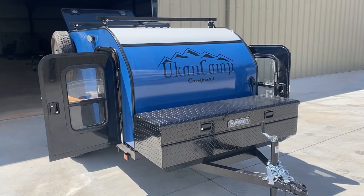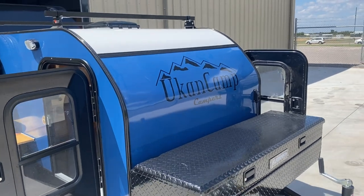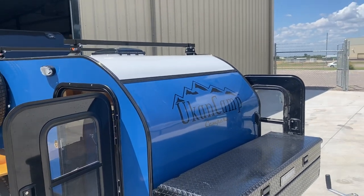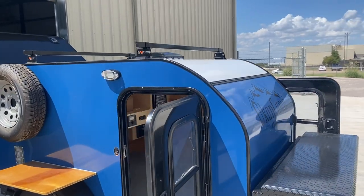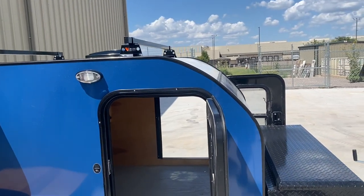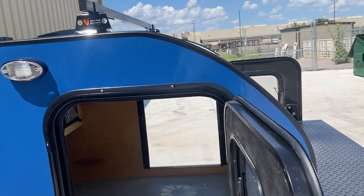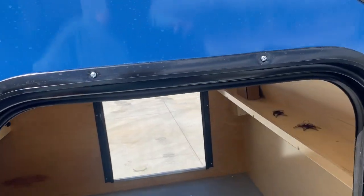Here's a fully loaded 585G. Everything on here is what's coming with the spring special that we're still offering — we're actually going to start calling it the fall special soon. The only thing we don't have in this camper yet is the mattress, but I'm going to go ahead and show you the inside.